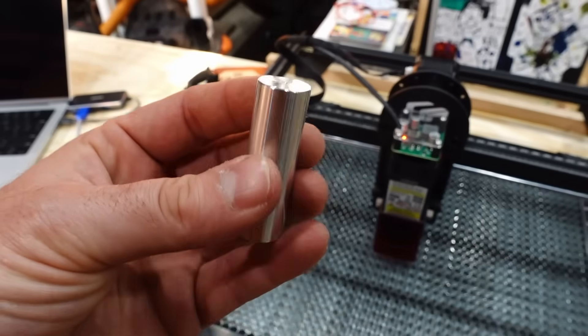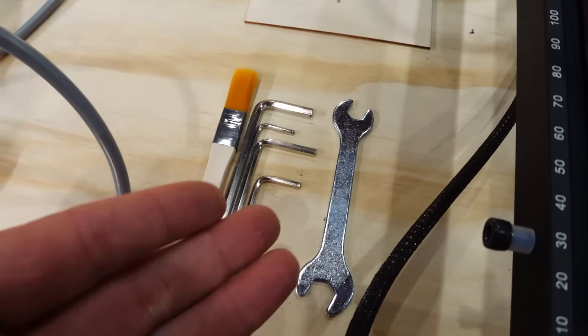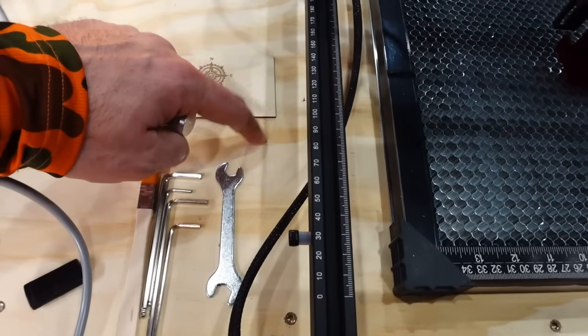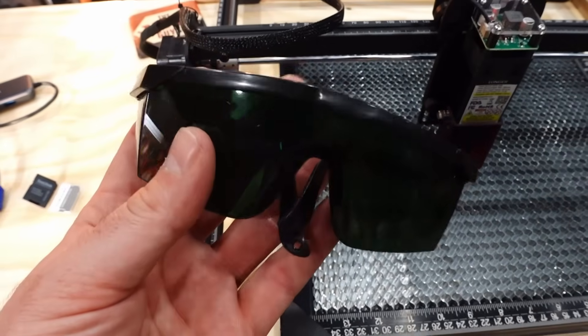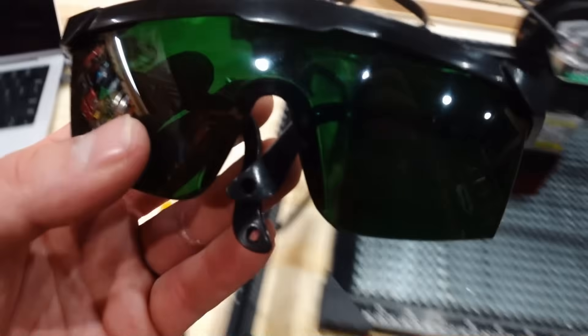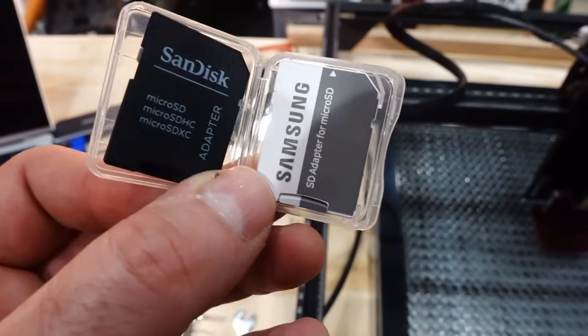Some of these components I really want to build into the workbench so I have a place to store things like the Allen wrenches, the little wrench, and the little brush — these are things I'm easily going to lose. Just like the glasses, I'd love a little hook or something. We may keep working on the workstation so that I'm not losing everything. These little adapters are what you can use if you need to plug that tiny SD card directly into your computer to transfer a logo file.